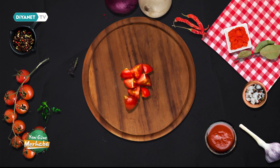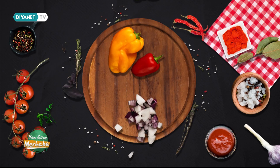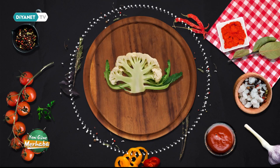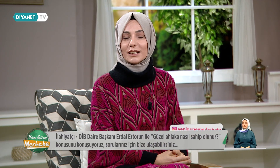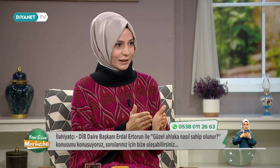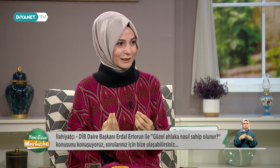Ben artık sohbet köşemize geçeyim. Konumuz bugün güzel ahlak. Erdal hocamızla birlikte detaylandırıyoruz. Ardından yeniden yemeğimizin son halini göreceğiz. Evet kıymetli izleyenler, devam ediyoruz. Günümüzün konusu güzel ahlak: nasıl ahlakımızı güzelleştirebiliriz, ibadetlerimizin ahlakımız üzerindeki etkisini nasıl artırabiliriz? En son peygamber efendimizden örnekler vermiştiniz.